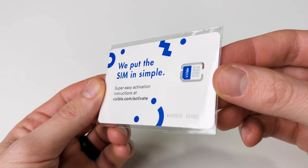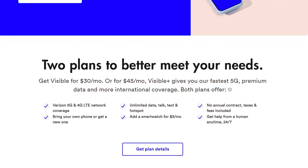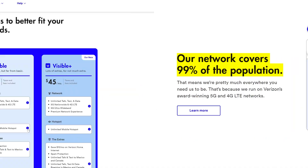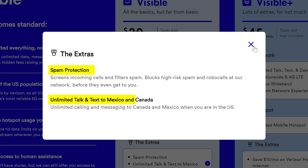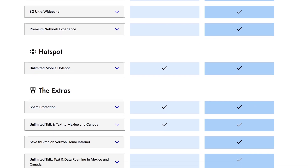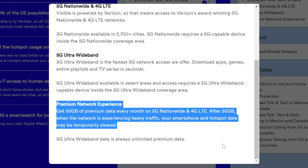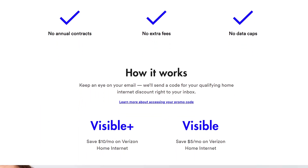This video was made possible because of our friends over at Visible. Visible by Verizon is a simpler way to do wireless for $30 a month — yes, that includes taxes and fees. You can get unlimited talk, text, and data nationwide in the US on Verizon's 5G and 4G LTE network, unlimited hotspot at 5 megabits per second, built-in spam protection, and unlimited talk and text to Canada and Mexico. For $45 a month, you can choose the Visible Plus plan, which features everything just mentioned and more: 5G ultra-wideband, premium network experience at 50 gigabytes, additional international benefits, and a $10 a month savings on Verizon Home Internet.